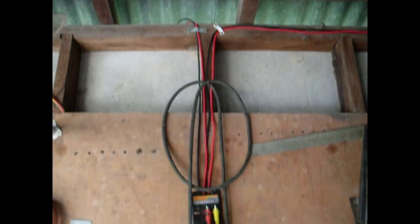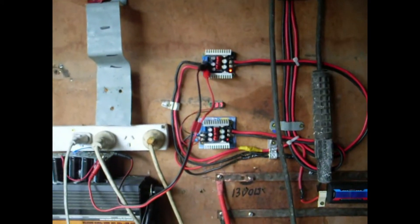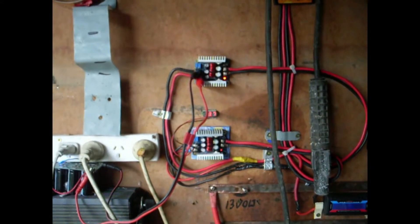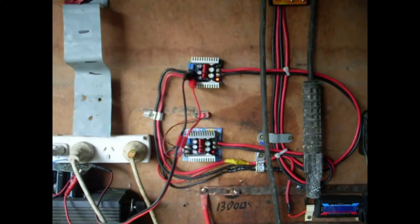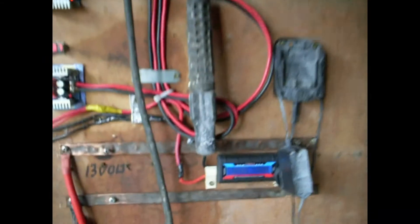Inside the shed we have two sets of three panels. They're all in parallel, so what we get is a maximum of about 36 to 39 volts, but a lot of amps. We're getting more than 48 amps from the system, that's by this gauge.